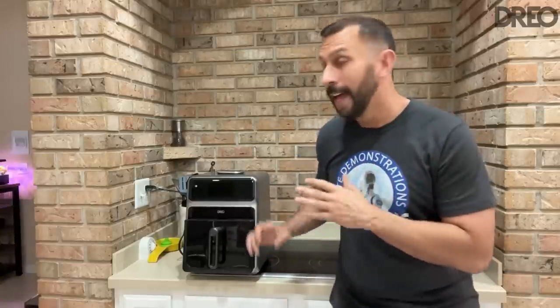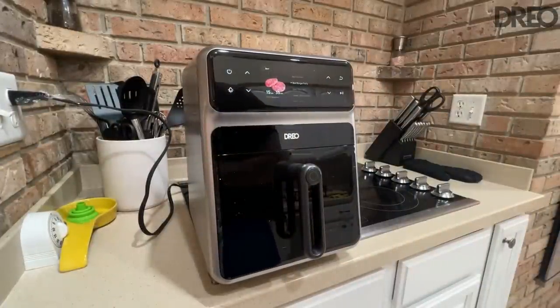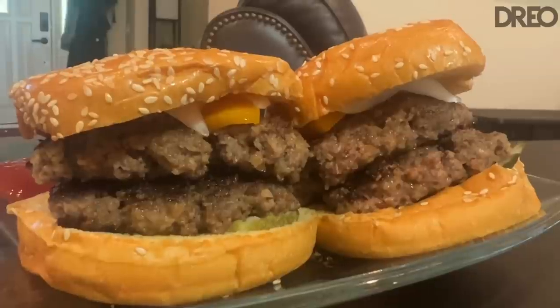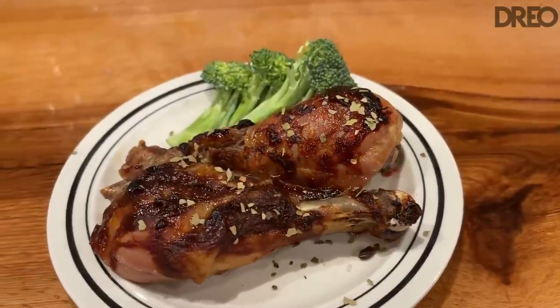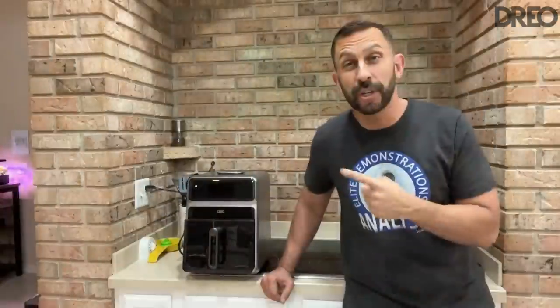If you get a traditional sous vide, you have to be a professional chef to make it work. Here, you can just go ahead and cook. I'm going to cook a burger in here and show you that as an overlay, but it's really fantastic how easy this is — just set your meat in there, set your vegetable in there, select the appropriate style, and let it do the work. It makes you into a chef. Stick around — this is pretty cool.